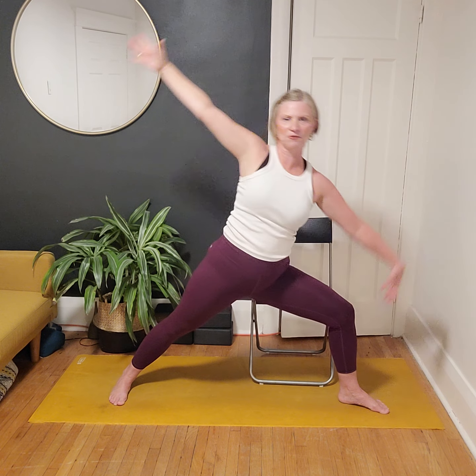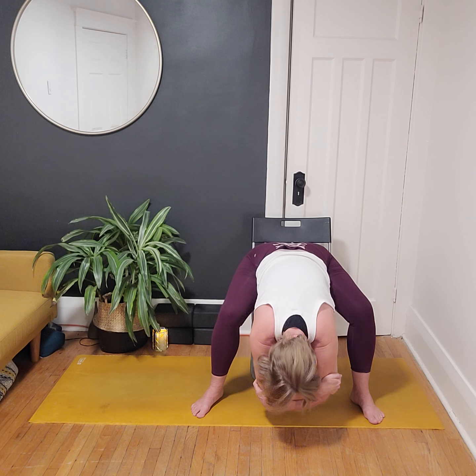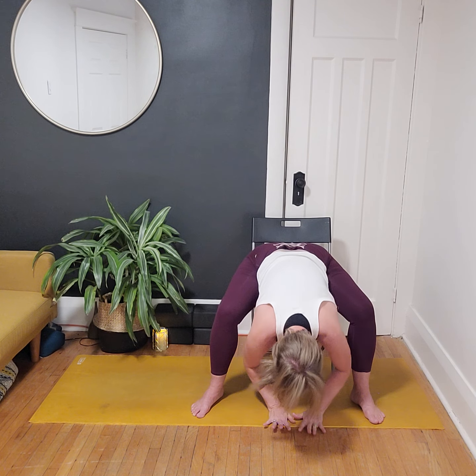On our next inhale, come all the way back up through Warrior Two and release the arms. Release through the leg; if we're standing, turn both toes forward and find a nice forward fold. In the chair, adjust the seat, come around to the front, step the feet wide, and find a forward fold. Arms might come down to the floor or a block; maybe grab onto opposite elbows and dangle for a little bit. Breathe into the backside body and the legs. Then release elbows, engage through the core, and hinge all the way back up. We'll go through that whole sequence on the other side.